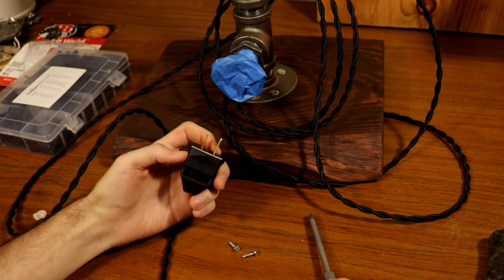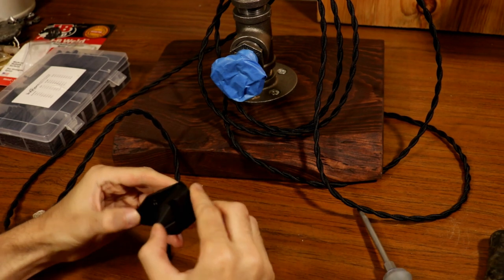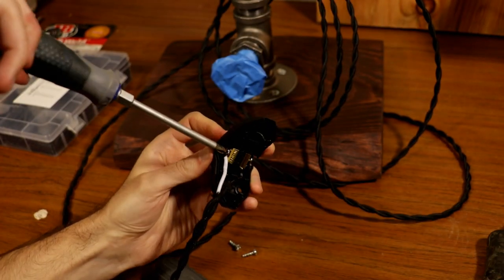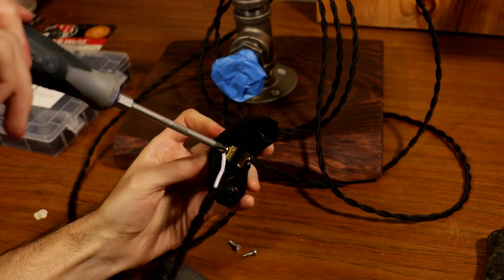And of course, I have to wire the plug as well. Follow the same steps as wiring the light socket — the white wire goes to the silver screw, this one's marked, and the black wire goes to the gold screw.